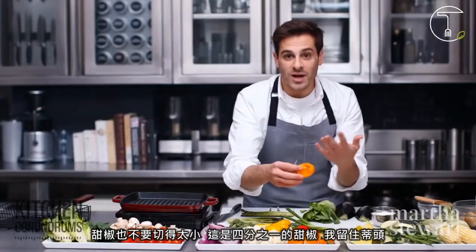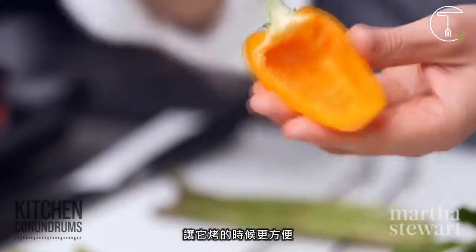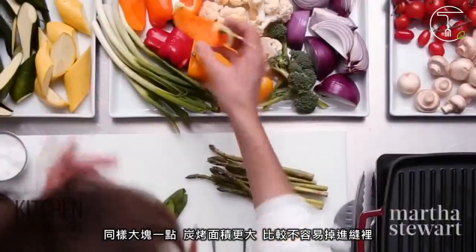Peppers — don't cut them into too small pieces. These are quarter peppers and I leave the stem on. It makes it really easy to grill. Again, it's a bigger piece, more surface area, less likely to fall through.